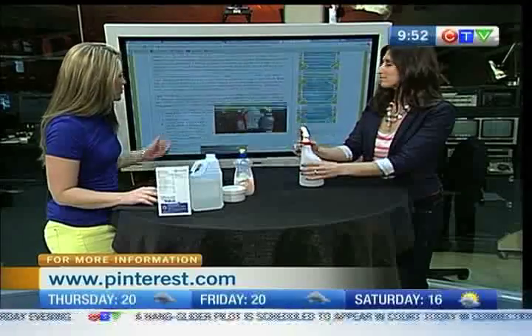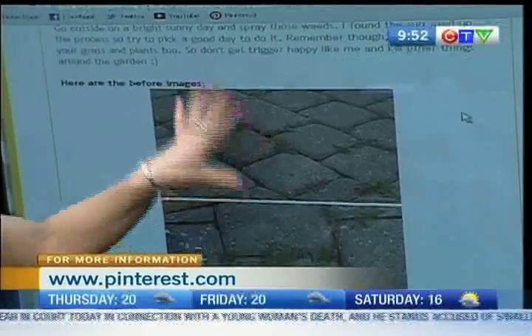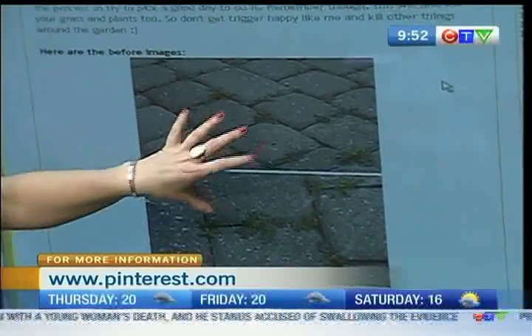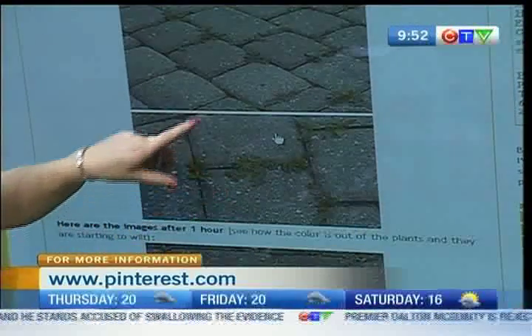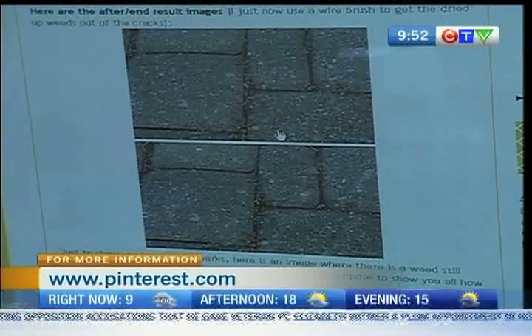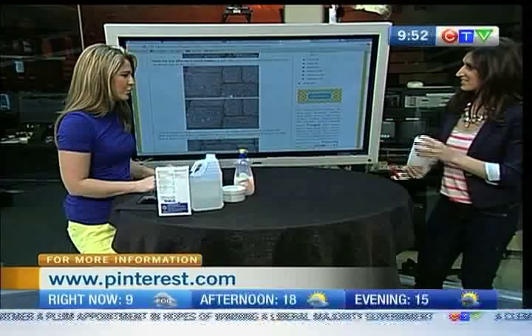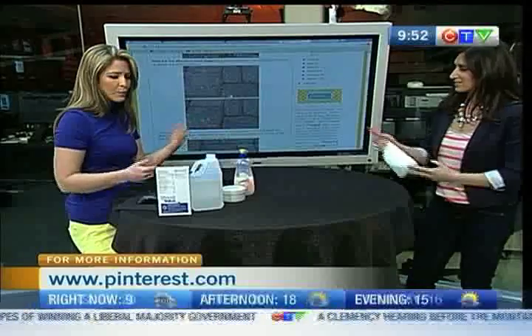I'm going to show you some pictures, because we do have some pictures from the site it was grabbed from. You can see this is what the lady who put the ingredients up — she has her weeds here before, and you can see they're quite there. She took pictures after she sprayed them and you can see they're dead. She said all she had to do was sweep them away and they were gone. That was it.